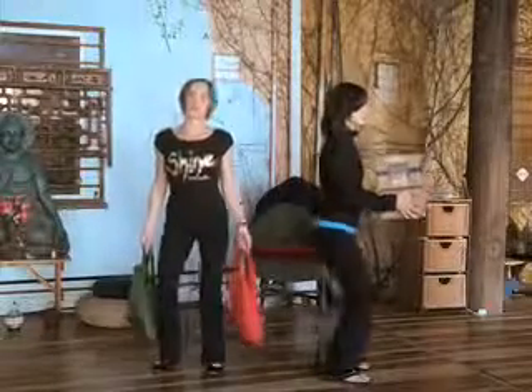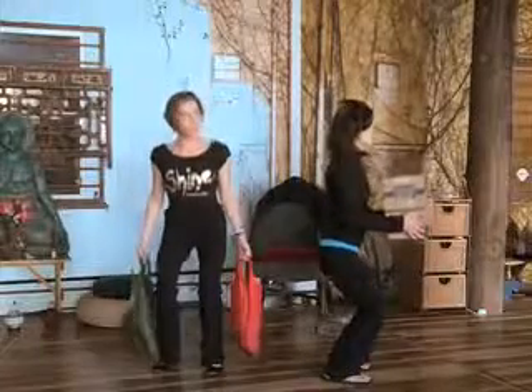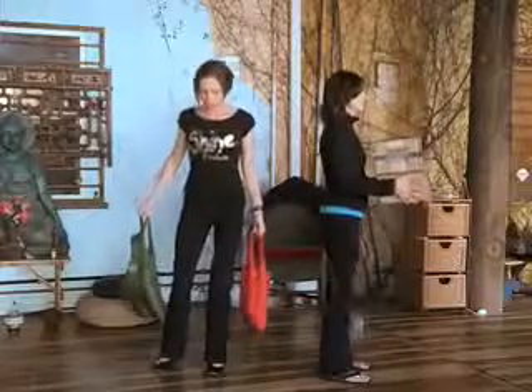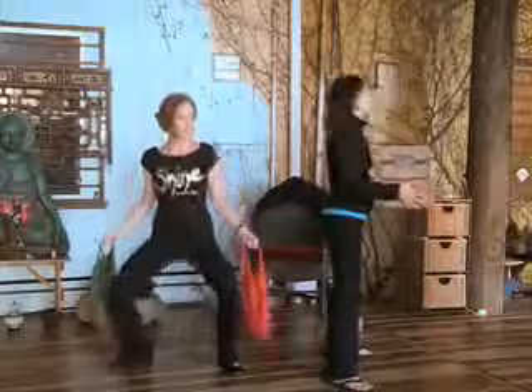Maybe you're at the DMV. Maybe the post office is just a really long line. So if you're getting through all of these exercises, it's really important that you're breathing deeply. And then from here, if you want to take it up a notch, you can take the toes out a little bit, open the feet a little wider, and come into a wider squat.